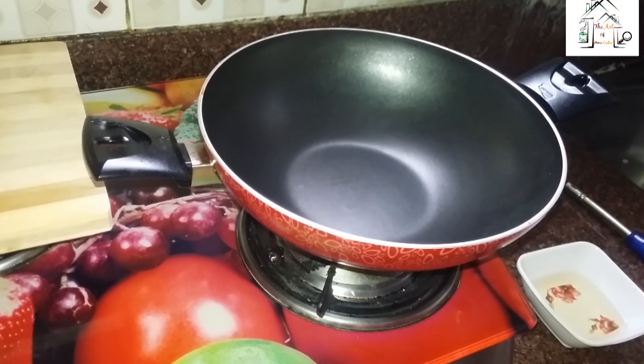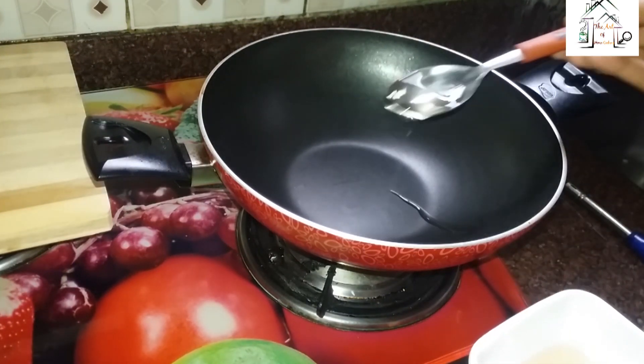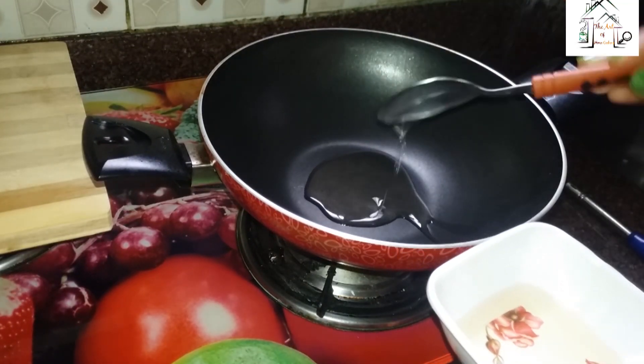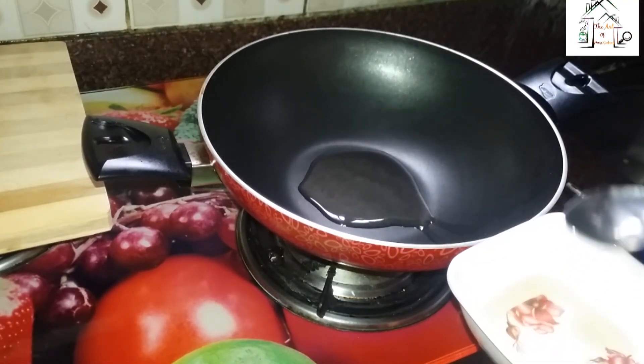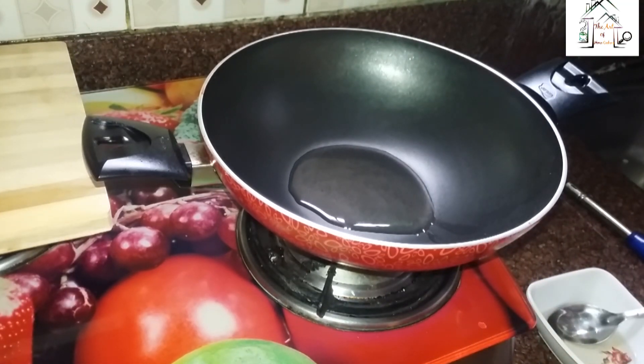First, I will put near about two tablespoons full of refined white oil and I will heat the oil first.